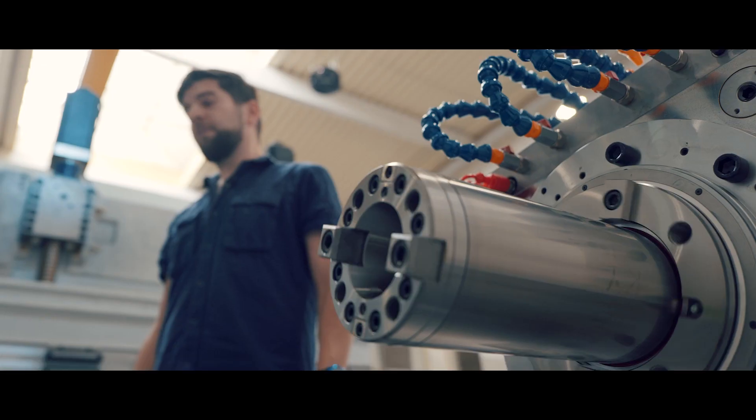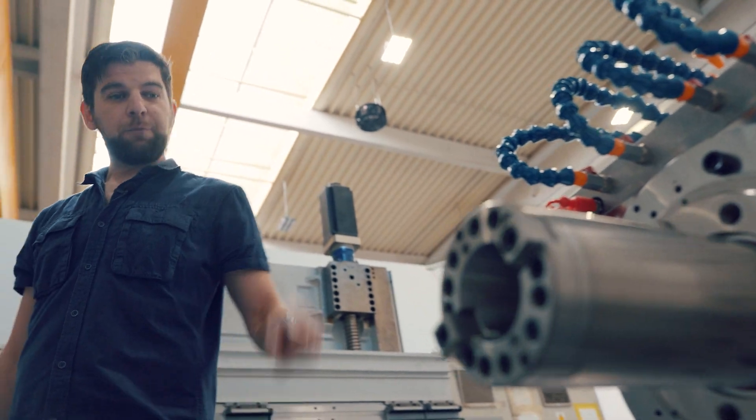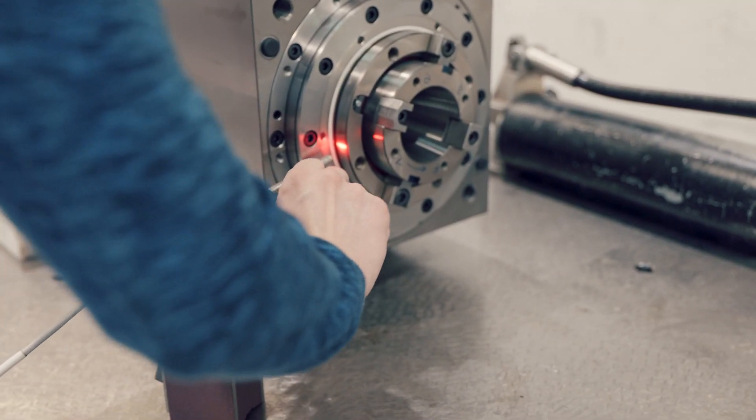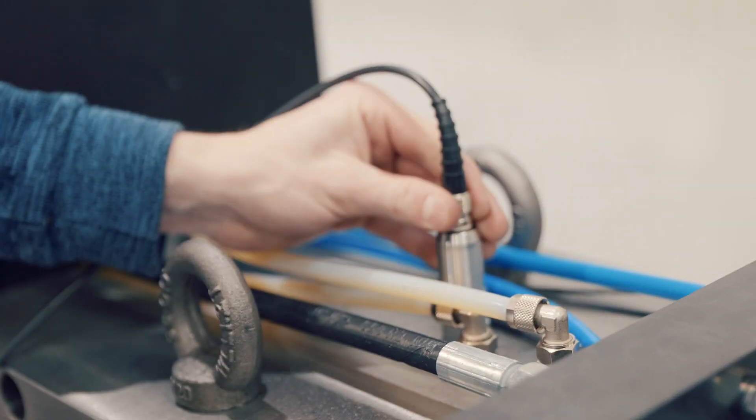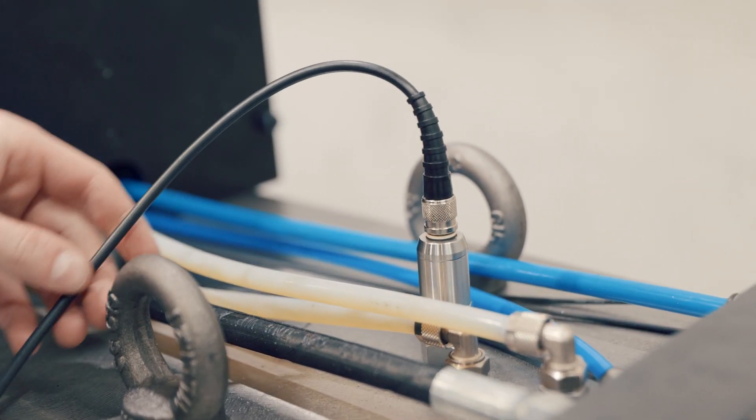Just as forces strive for balance, so do our spindles — and we help them achieve it with a vibrometer. Therefore, any potential unbalance may be eliminated long before the final assembly of the machine.